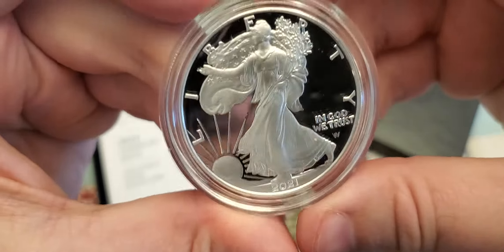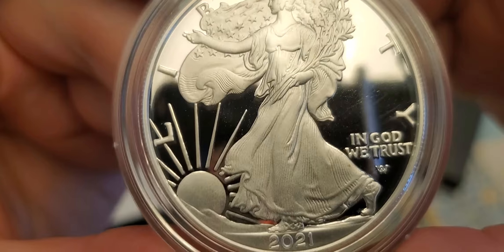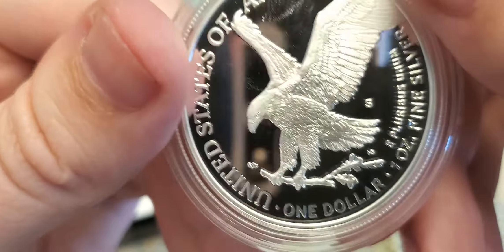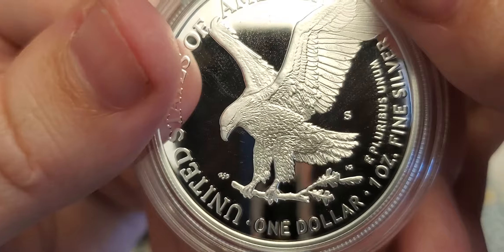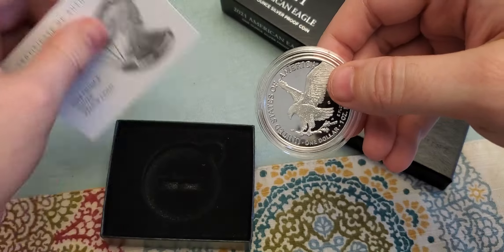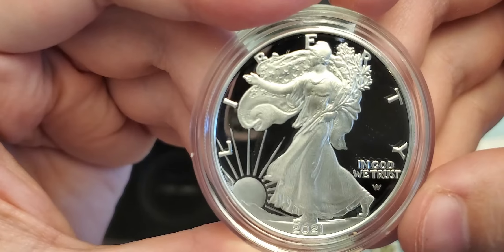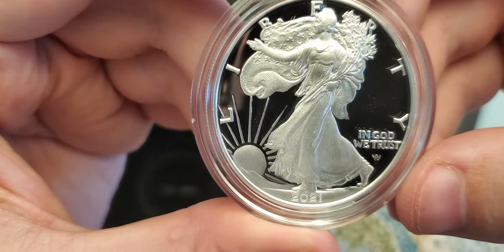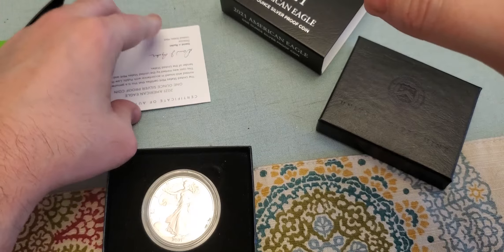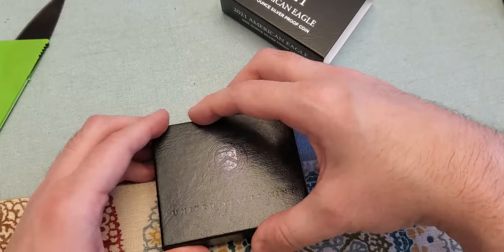This is my first look at the San Francisco proof. It's not going to be really any different from the West Point proof — it is a gorgeous coin. Instead of a W you've got an S; that's the only difference. Really beautiful coin, just wanted to show y'all.